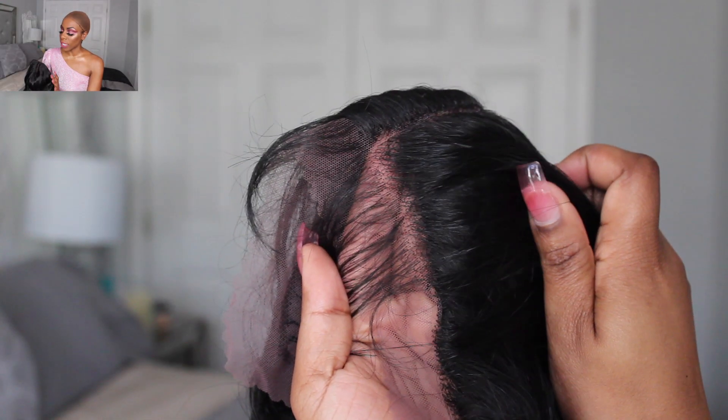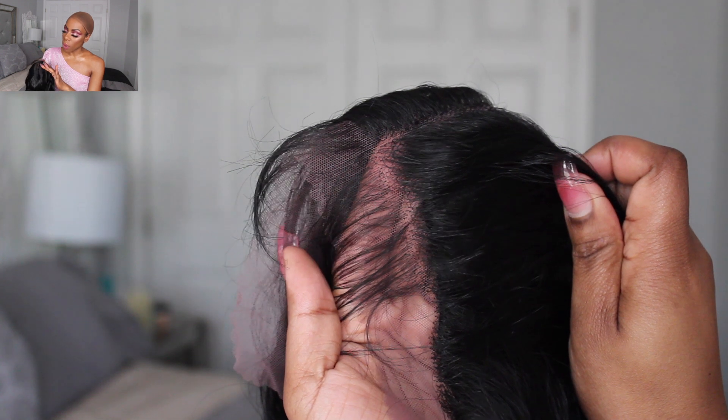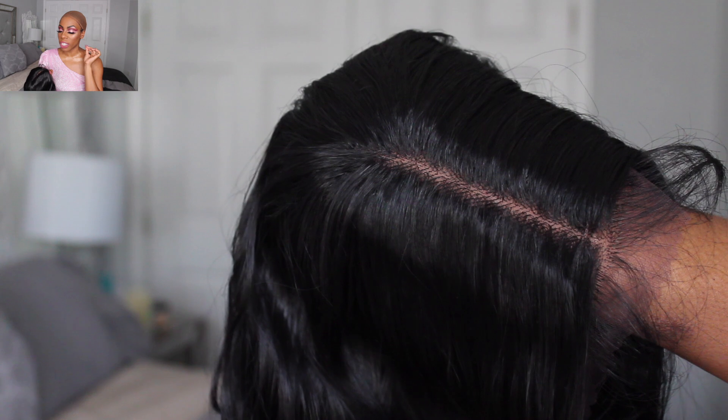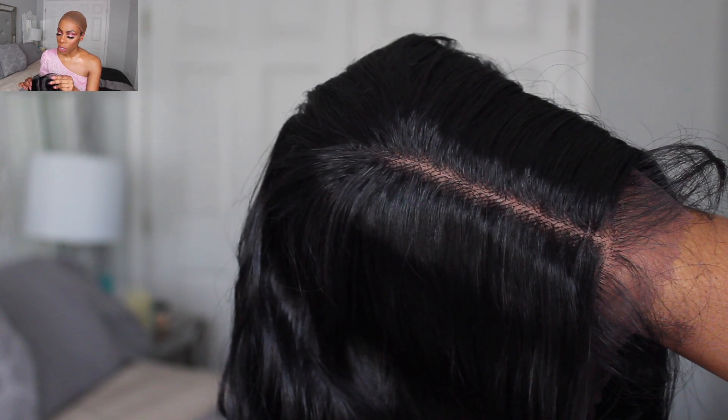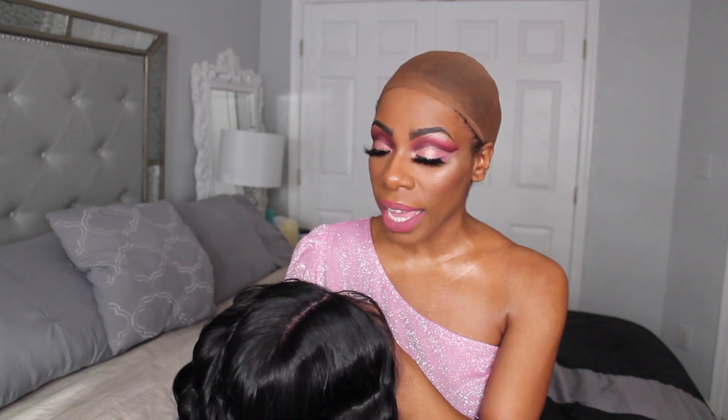I don't know how it's going to look once I put it on my head, but we shall see. Straight out of the box, I think they did a really good job at making the edge of the wig look natural with the knots as well as the parting space. The knots on the edge of the wig and the parting space are really, really tiny, which is really similar to a virgin hair frontal. I do like the baby hairs in the front, but you can cut those off if baby hairs is not your thing.